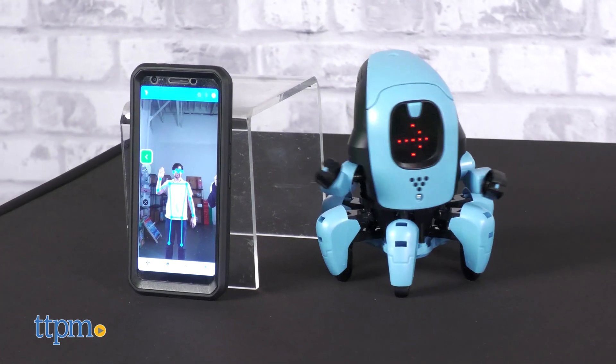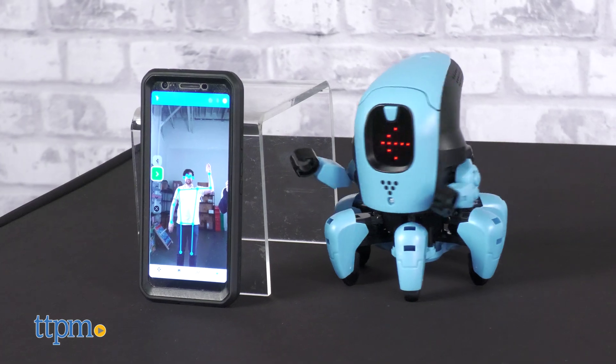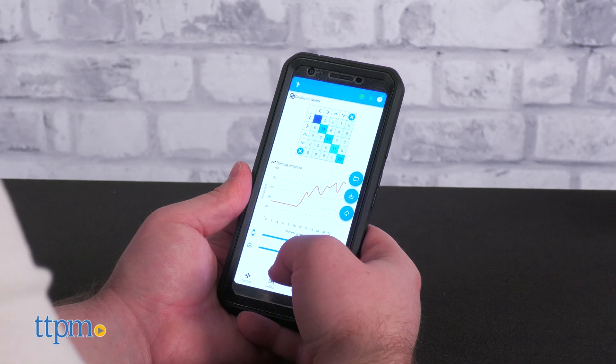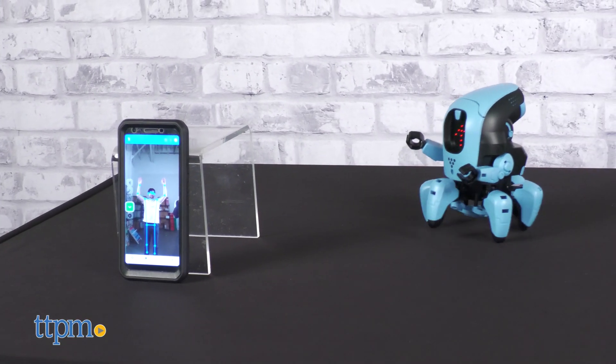Once you have trained Kai on some movements and pattern recognition, go to play mode to play along with Kai. Learning the functions of this toy can be tricky at first, but the whole point is to learn. So have a bit of patience and curiosity, for it all pays off in the end.